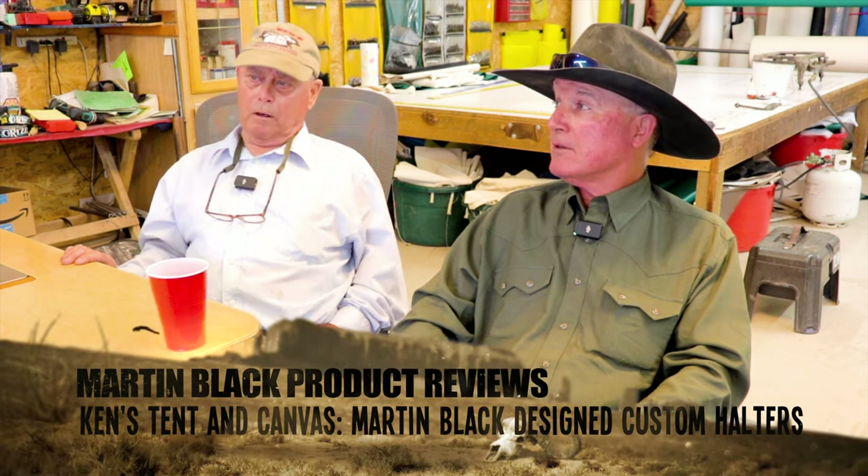Kenny and I started making these halters just not even a year ago — maybe a little over a year ago.